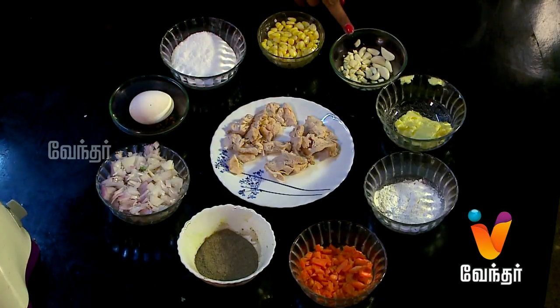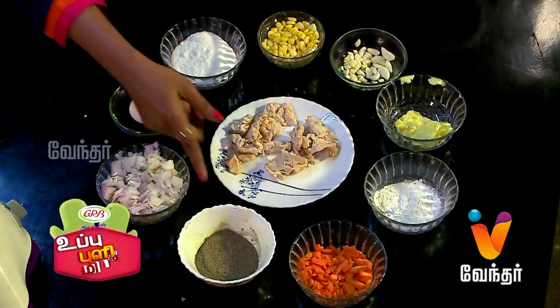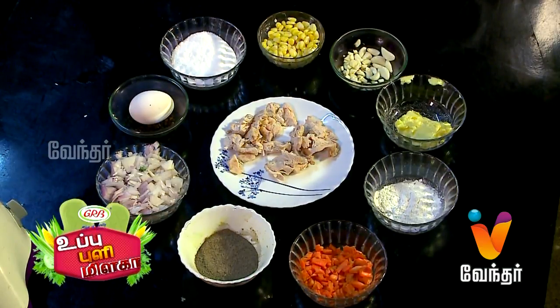The ingredients are: chicken, sweet corn, garlic, butter, cornflour, carrot, pepper, onion, egg, and salt. It's very simple and easy.